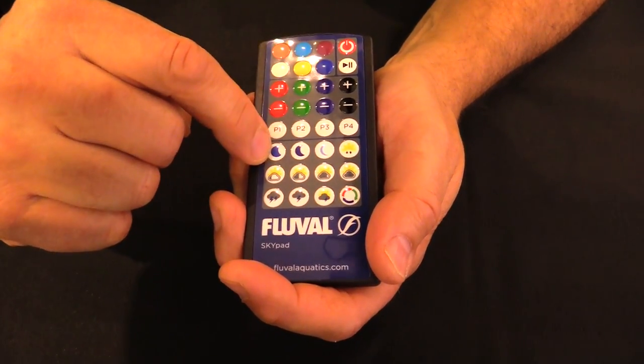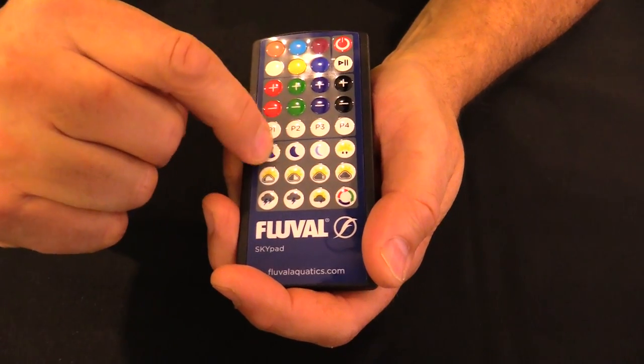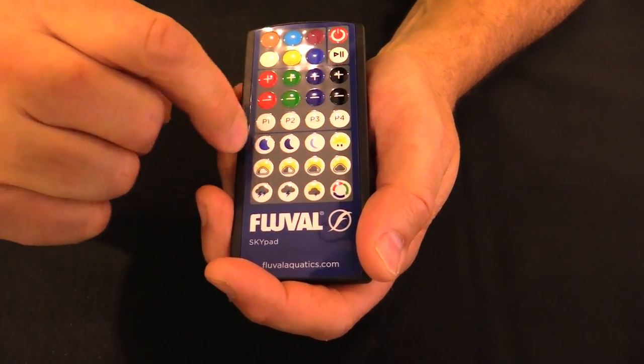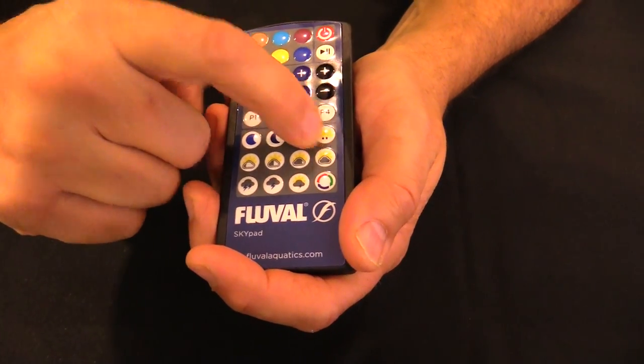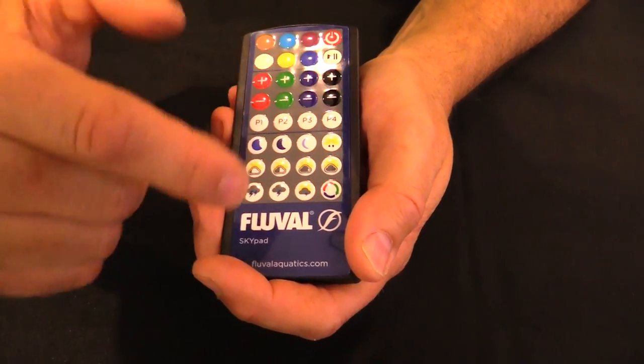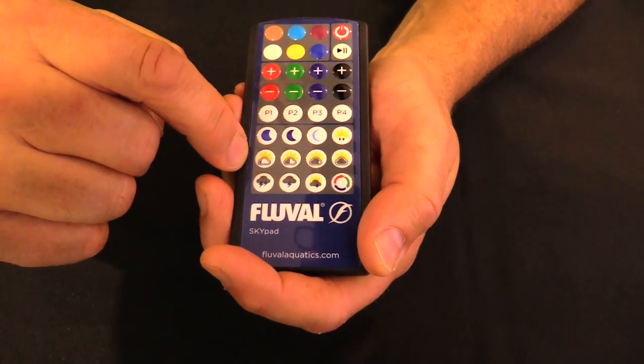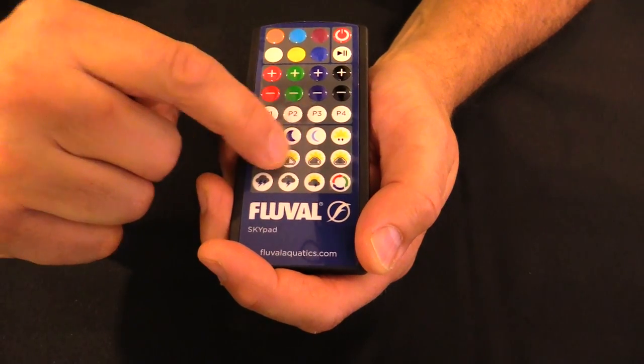Moving down to the last quadrant, we've got different weather effects. Starting with moonlight — you can see various degrees of moonlighting, dialing in from more blue light to less blue light. Over here we've got a natural sunset/sunrise function.